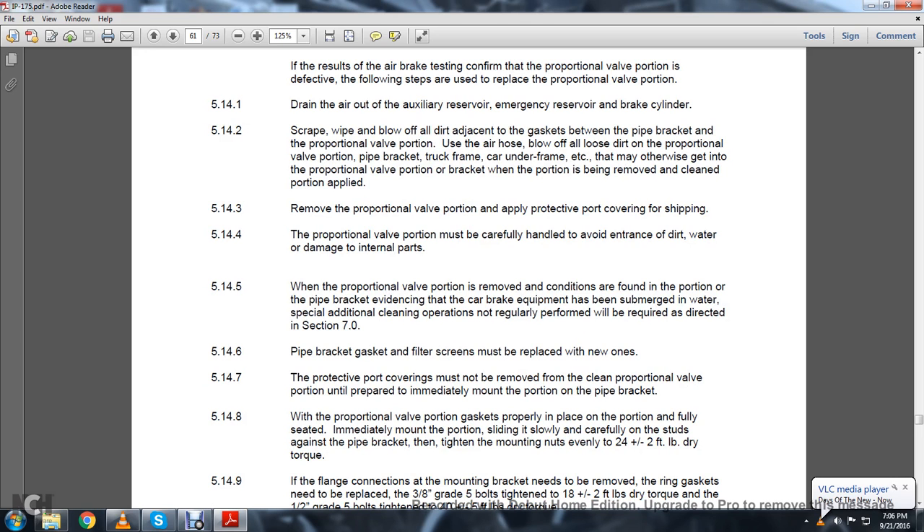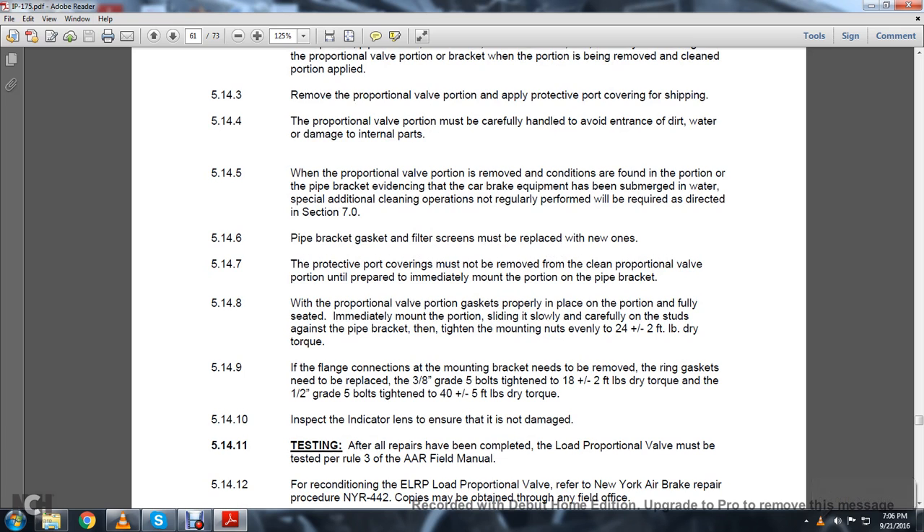5.14.5: When the proportional valve is removed and conditions found in the pipe bracket provide evidence that the car brake has been submerged in water, special additional cleaning operations not regularly performed will be required as directed in Section 7.0. 5.14.6: Pipe bracket gasket and filter screens must be replaced with new ones. 5.14.7: The protective coverings must not be removed from the clean proportional valve portion until prepared to immediately mount it on the brake pipe. 5.14.8: With the proportional valve portion gasket in place and fully seated, immediately mount the portion, sliding it slowly and carefully on the studs against the pipe bracket. Tighten the mounting nuts evenly to 24 plus or minus 2 foot-pounds of dry torque. 5.14.9: If the flange connection with the mounting bracket needs to be removed, replace the ring gasket with 3/8-inch grade 5 bolts tightened to 18 plus or minus 2 foot-pounds of dry torque. For 1/2-inch grade 5 bolts, tighten to 40 plus or minus 5 foot-pounds of dry torque.